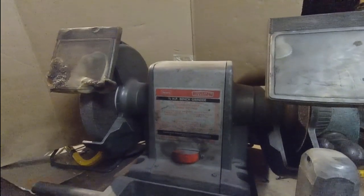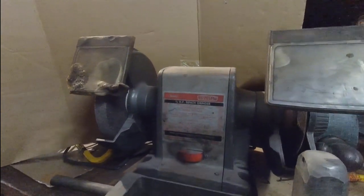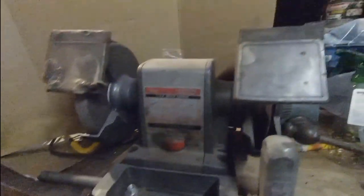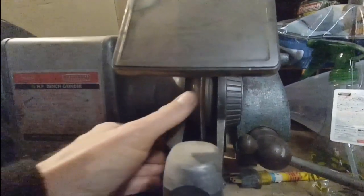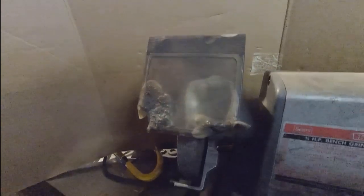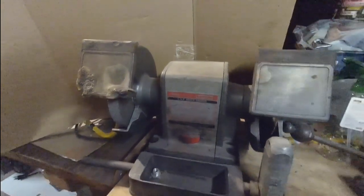Other Craftsman bench grinders just run on 115V — no other real difference besides that. This one also has some sort of stock dowel cutting system on it, which can be replaced with a regular grinding wheel. Over here there's an eye shield that's clearly seen better days — we're going to trash it anyway, so not a big deal.